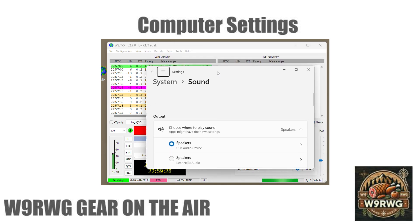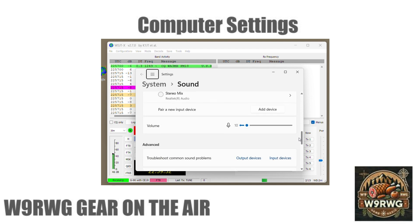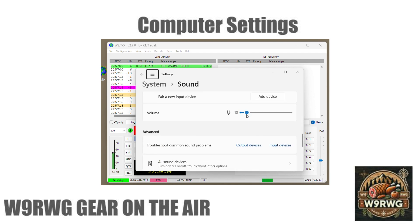Open sound settings and select the microphone for the external sound card. Use the slider to adjust the volume. Watch the input volume on WSJT-X — the goal is to have it peak just above 60 on WSJT-X.